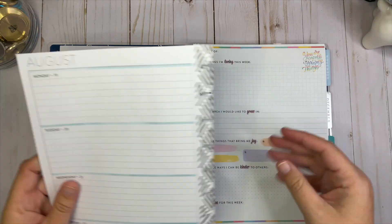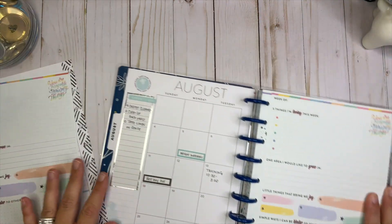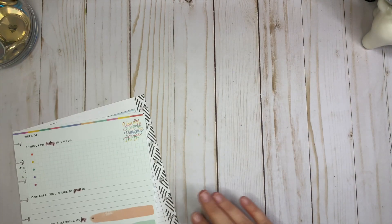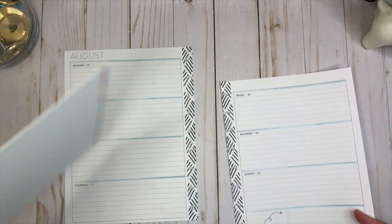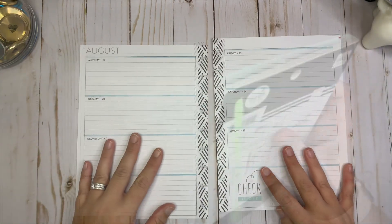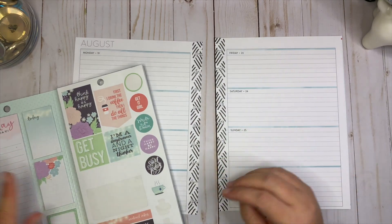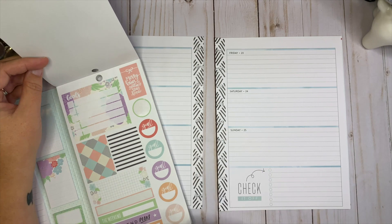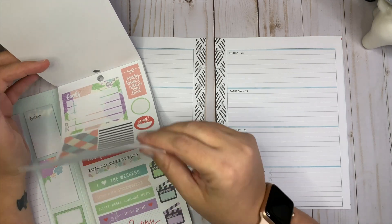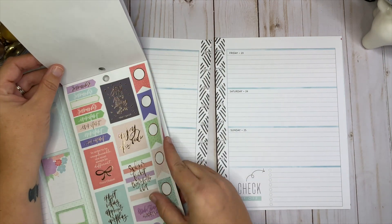I'm really not going to be decorating this much — probably just this back page and the week itself. I'll pull these off the disc. This part is a little thick because I taped some stuff together. I don't really have a plan in mind, I'm just winging it and we'll see how it goes. I've been trying to use sticker books I've purchased but haven't used a lot, so today I'm going to be using the Daydreamer sticker book.